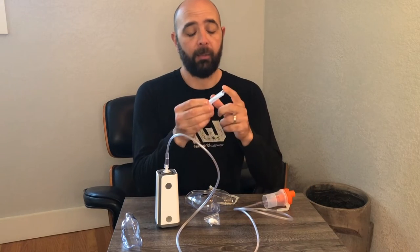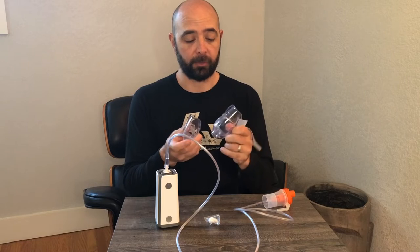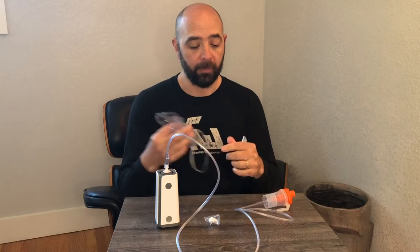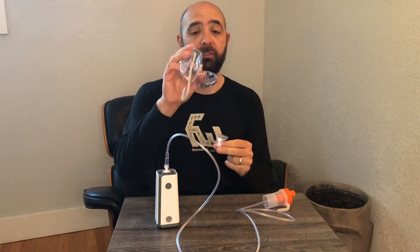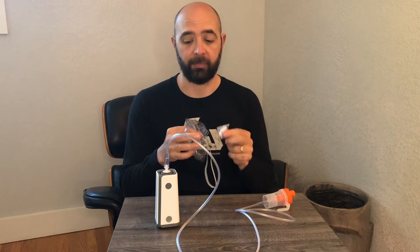There's this one here for inhalation and then there's two different masks if you wanted to breathe it in through your nose as well. Two different sizes for kids and for adults — it does come with an adjustable elastic band you can take off and add to either one. It's really something you can use for the whole family. Make sure you sterilize and wash them, and it comes with a little extra pack of filters to keep everything clean and safe.